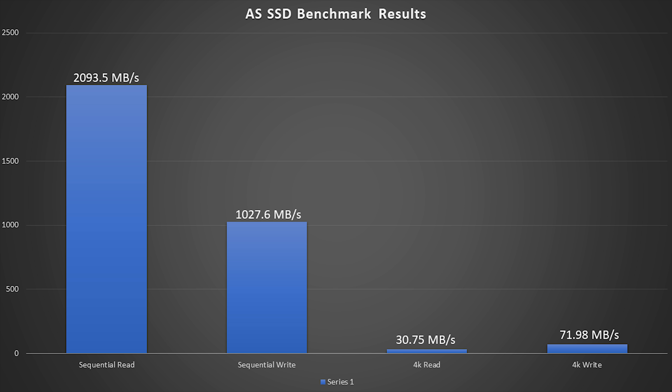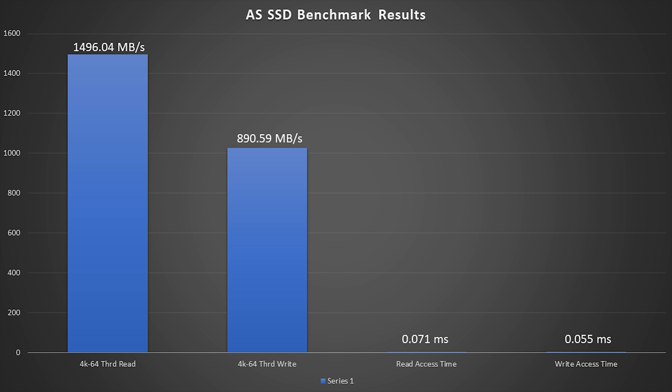Now let's take a look at the real numbers. According to AS SSD benchmark, the sequential read is 2,093.5 MB per second, and the sequential write was 1,027.6 MB per second. The 4K read was 30.75 MB per second, and the 4K write was 71.98 MB per second. The 4K-64 thread read was 1,496.04 MB per second and the 4K-64 thread write was 890.59 MB per second. The access time for reading was 0.071 ms, and the access time for writing was 0.055 ms.